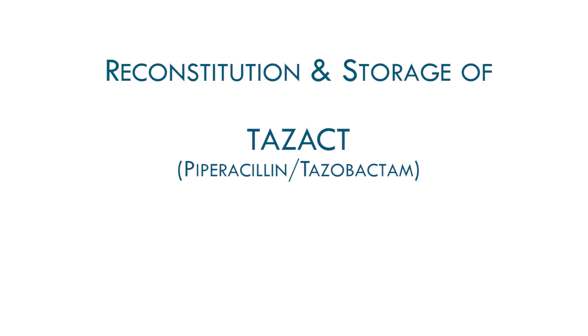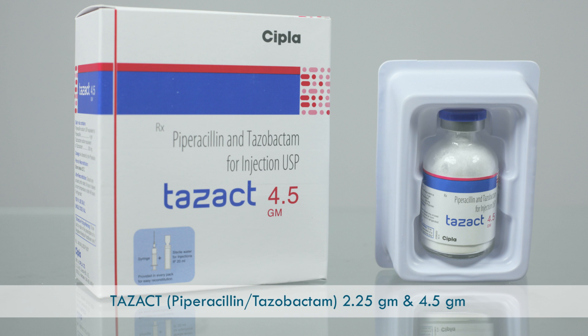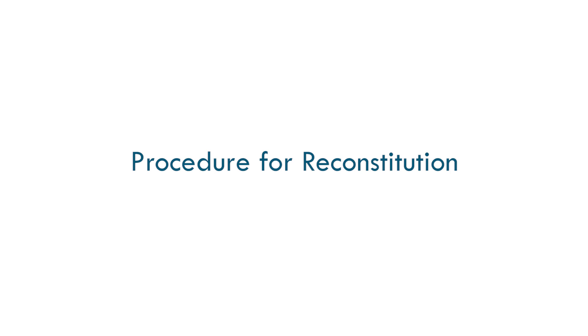Reconstitution and Storage of TASACT Piperacillin Tazobactam, brought to you by CIPLA Critical Care. TASACT 2.25g and 4.5g — Procedure for Reconstitution.